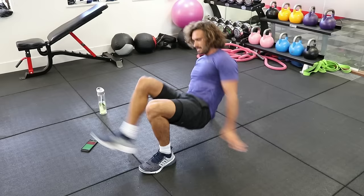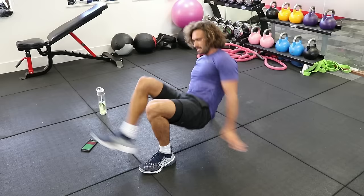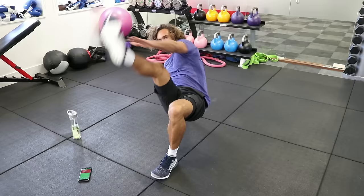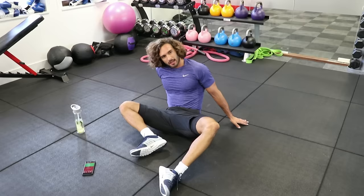Touch that toe. Last 10 seconds. Toe touch — three, two, one. Right. Done two rounds, three to go.